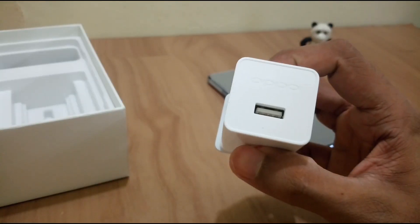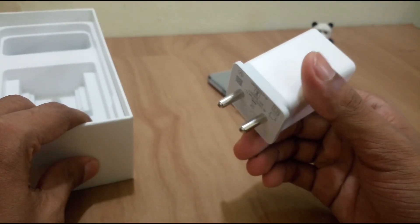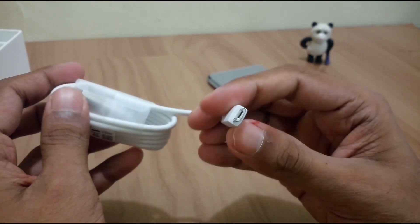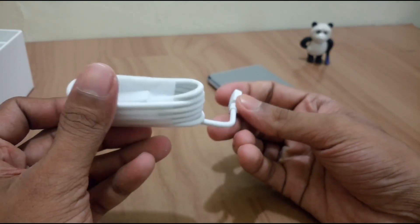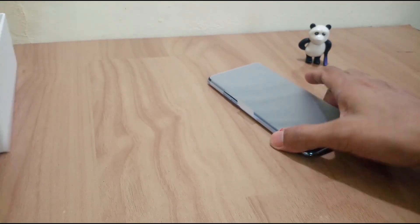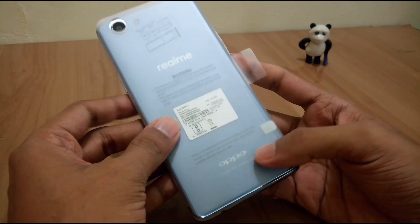It is branded by Oppo itself. I wish I could get a Type-C cable with this, but unfortunately it's a budget-oriented device, so it comes with a normal micro USB cable. We also get six months manufacturer warranty for the in-box accessories including the battery, and the standard one year warranty for the device.